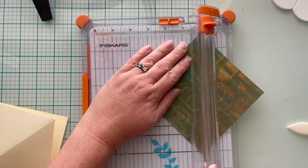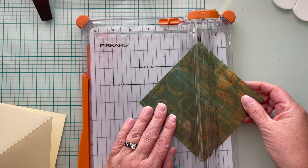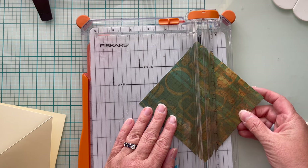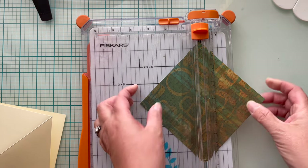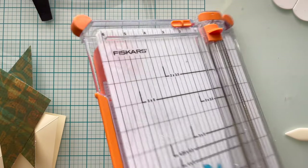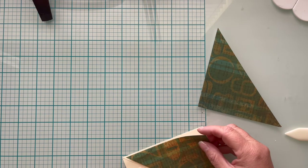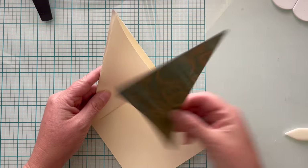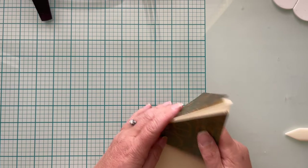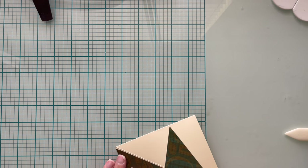Now we're going to cut it on a diagonal. The key here is if you have directional paper, you want to make sure that you're cutting the right corner. I've already looked at mine and I'm making sure it is going to be a perfect cut. I'm just going to test out and make sure that everything is going to fit the way I think it's going to fit. Everything looks good, so I'm going to go ahead and glue those triangles down to my cardstock.